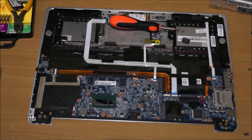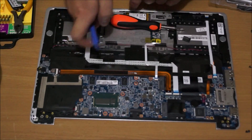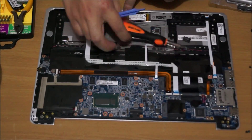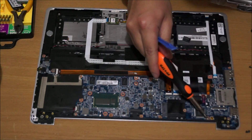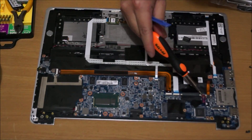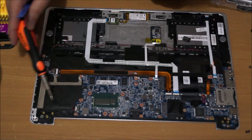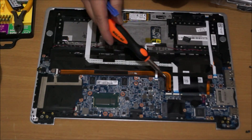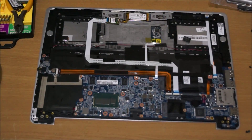So that's basically it for the camera. Now I'm going to show you where the motherboard screws are — I'm actually not going to remove the motherboard itself, but I'll show you where all the screws are if you wish to remove it. Remember, you're going to have to remove all the ribbon cables as well.